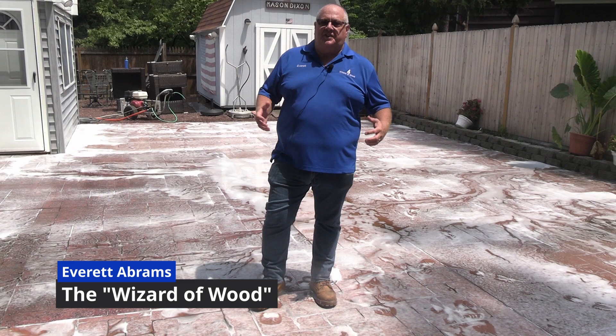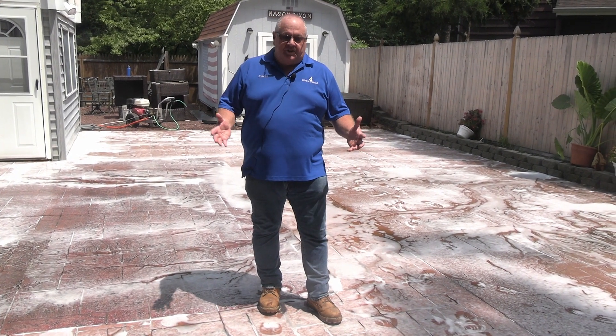Hi, I'm Everett Abrams, the Wizard of Wood, DRP Enterprise and Deck Restoration Plus. You might be saying, hey, what are you doing? This isn't wood. Well, the name of our company is Deck Restoration Plus, and the P is for plus.